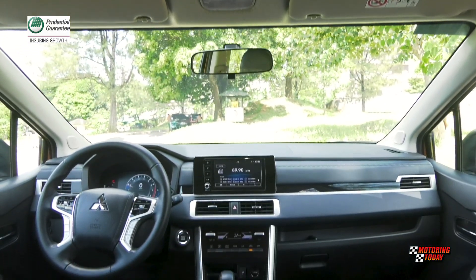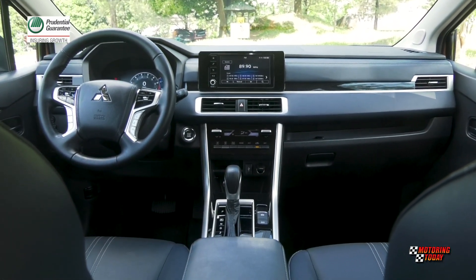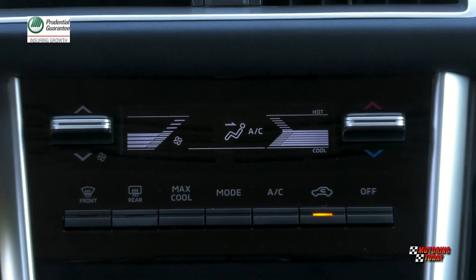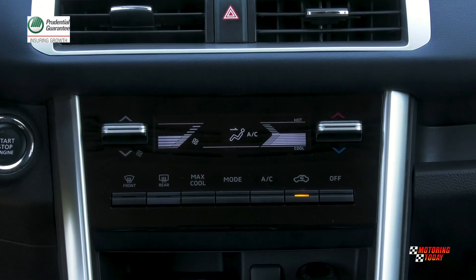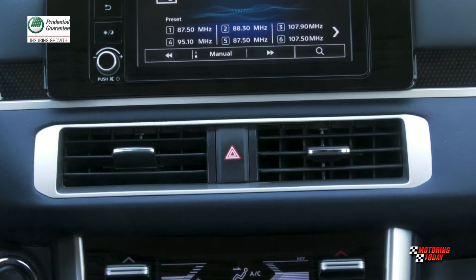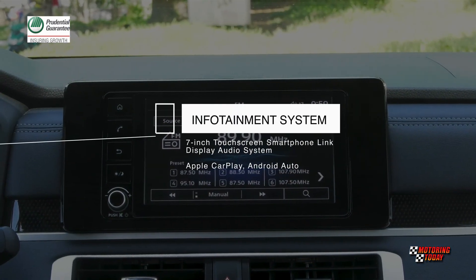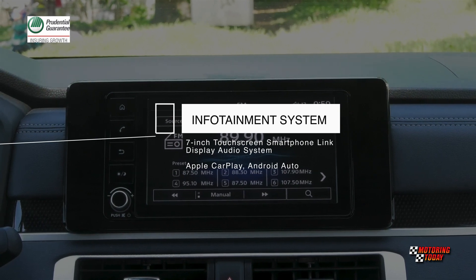The cabin dash looks premium, classy, and high-tech, especially with the 8-inch digital LCD meter cluster. The digital air conditioning controls feature clearly laid out buttons and large toggle switches to control temperature, fan speed, and aircon modes. Also featured is a 7-inch touchscreen smartphone link display audio system with Apple CarPlay and Android Auto connectivity.